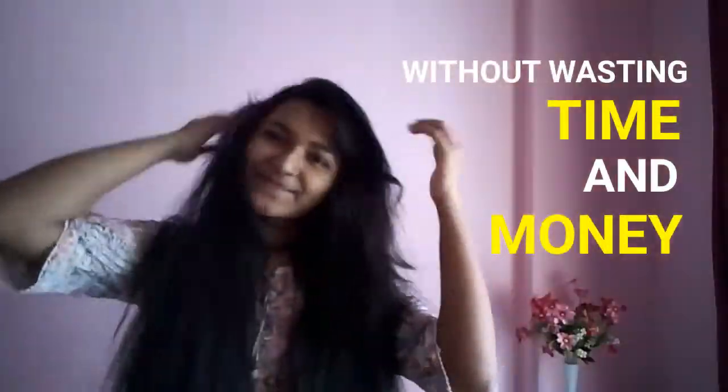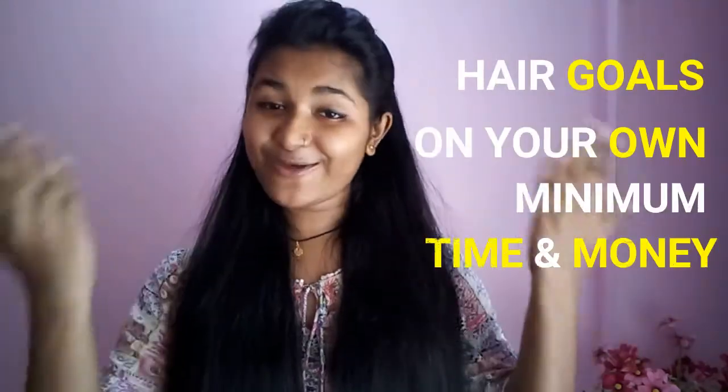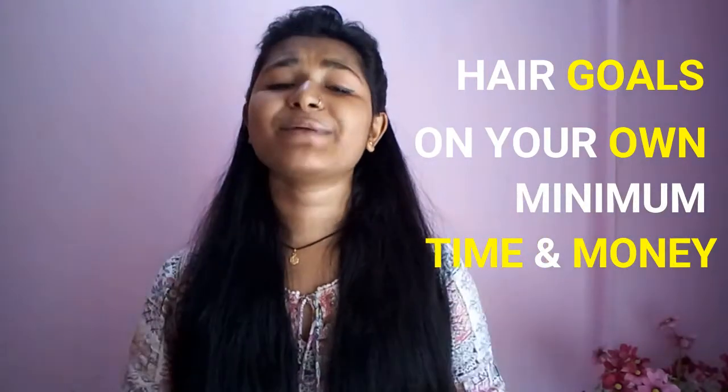Then you are in the right place. I will share my healthy hair secrets and do lots of hair tutorials only for you, so that you can achieve all your hair goals on your own by spending minimal time and money. Plus, here you will find an extra dose of hair tricks to make your work even easier. I will also show you the best products and tools available in the market.